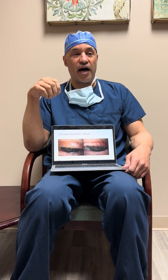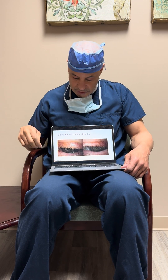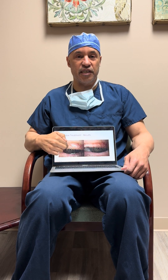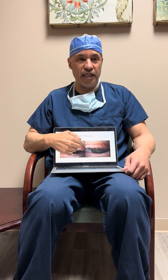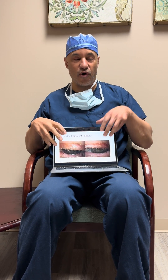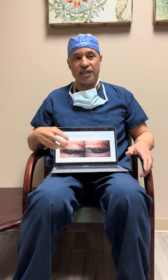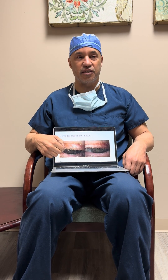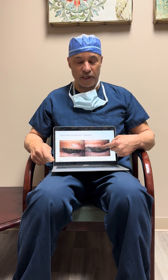What you see on the internet and on most social media platforms is that doctors will show a patient with the crustiness, the collarettes on the lid margin, and then they'll show a clean lid margin without these little crusties on the lid margin and say that is a before and after and my Demodex treatment is working. Well, that's not really a good way to tell that.